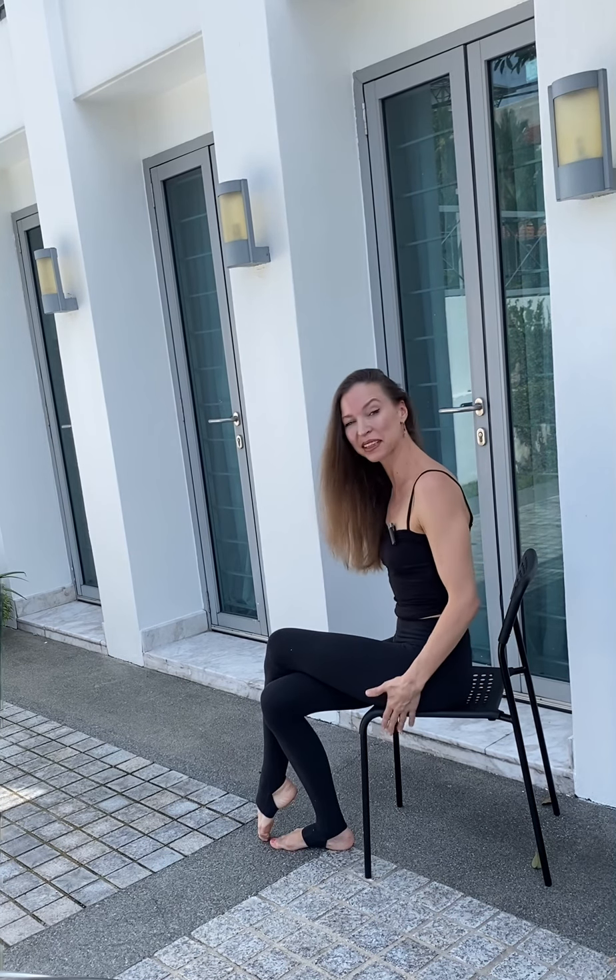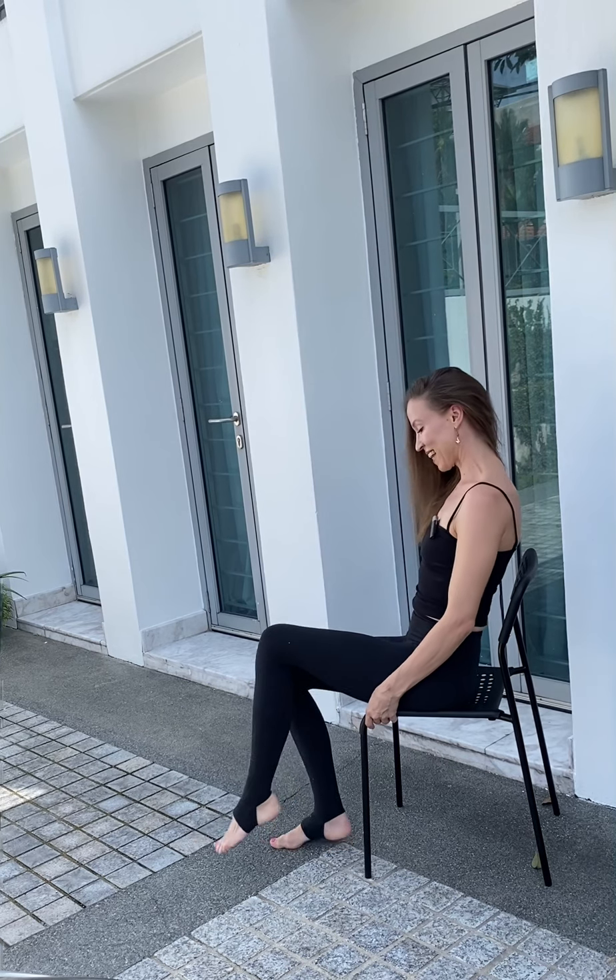Hi everyone! Short routine how you can challenge yourself using a simple study chair. Let's start.